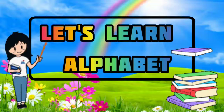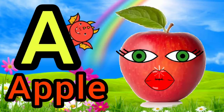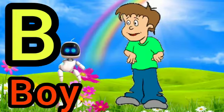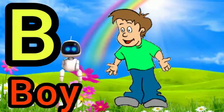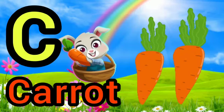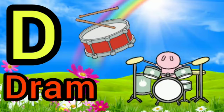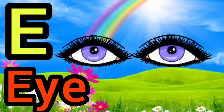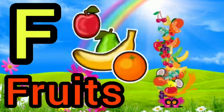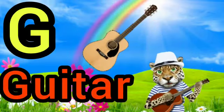Let's learn alphabetic. A for apple, B for boy, C for carrot, D for drum, E for eye, F for fruit, G for guitar.